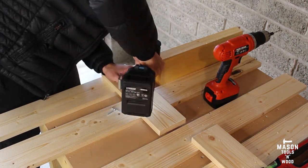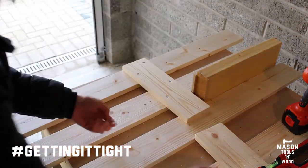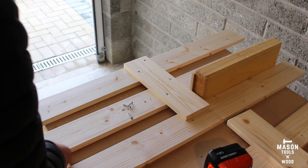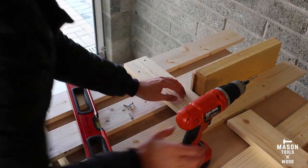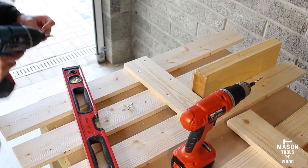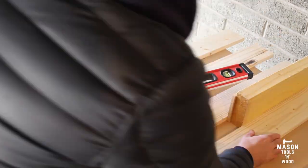I just worked through repeating all of these, keeping them nice and tight. I used the spirit level as well, pressing it against the edges to make sure everything was in alignment, and kept on going — pilot holes followed by screws.